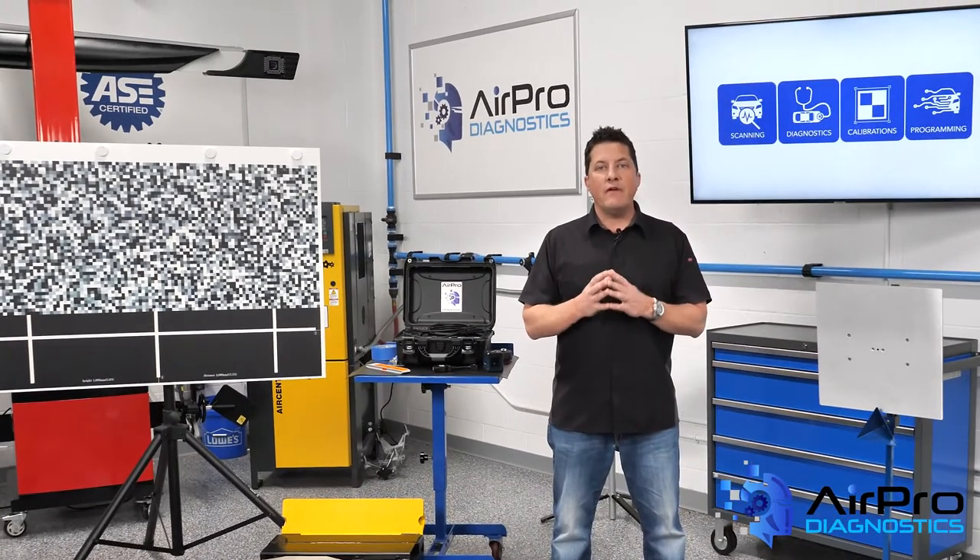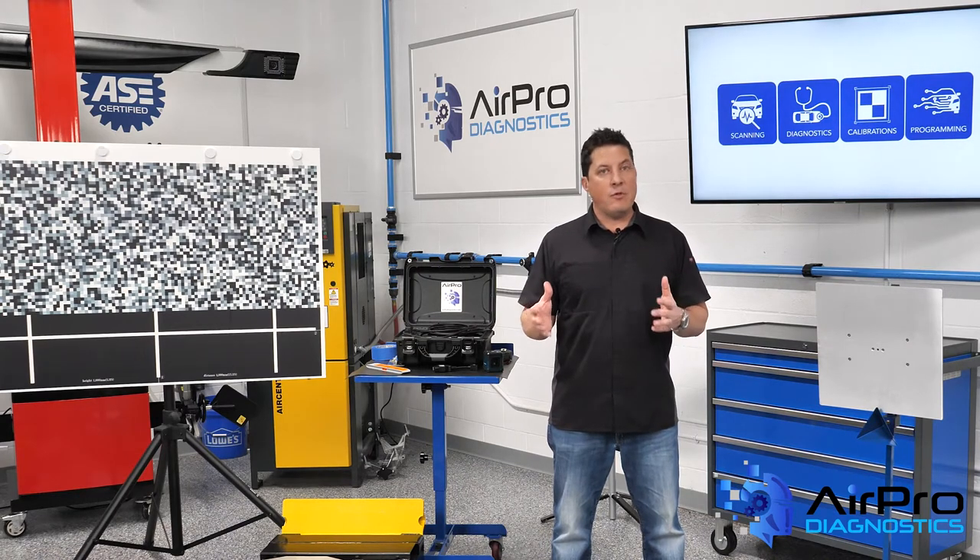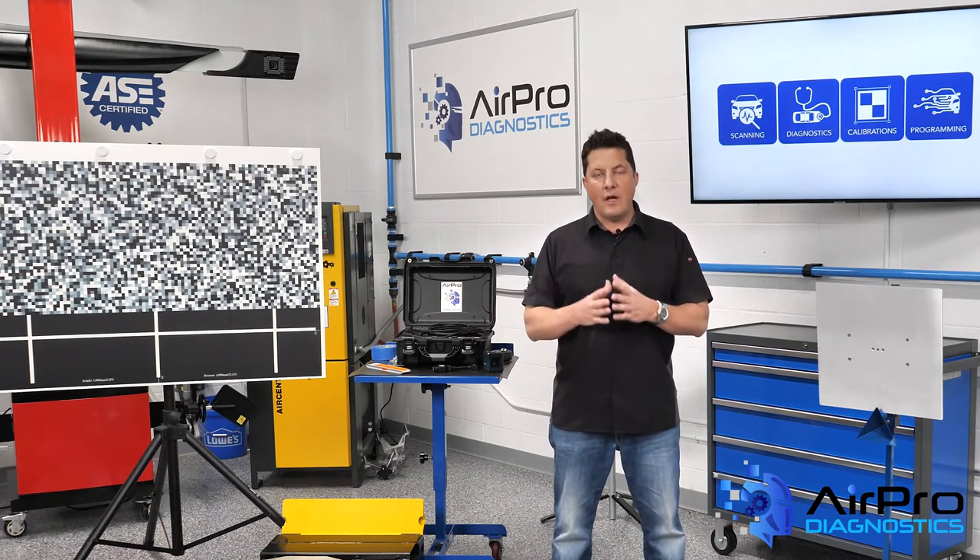First, it's critical to know that various OEMs have different rules and repair procedures when working with aluminum. Just because you're trained or certified with a particular OEM does not mean those same considerations can cross over to another.